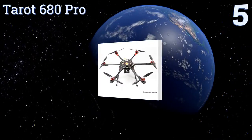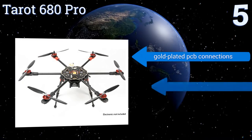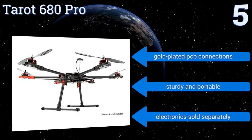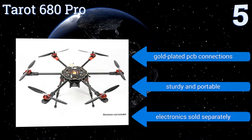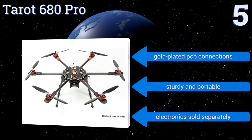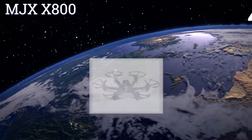Halfway up our list at number 5, while building multi-rotors from scratch isn't for everyone, for DIY-minded drone enthusiasts a kit like the Taro 680 Pro is the only way to fly. With a carbon fiber folding airframe and adjustable motor mount, it can be built to the intrepid operator's specifications. It comes with gold-plated PCB connections and is sturdy and portable, but note that the electronics are sold separately.